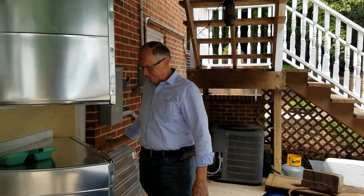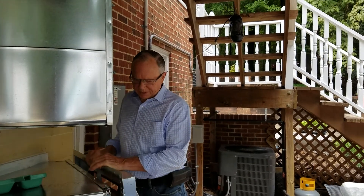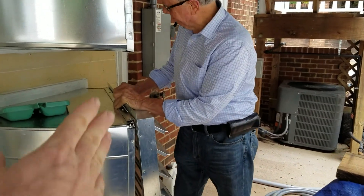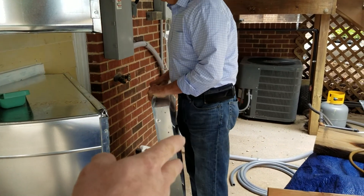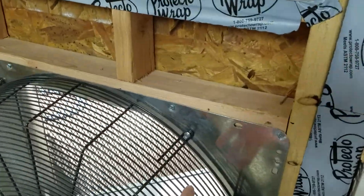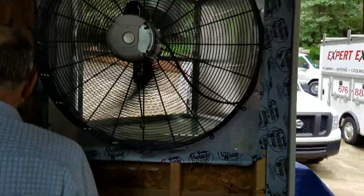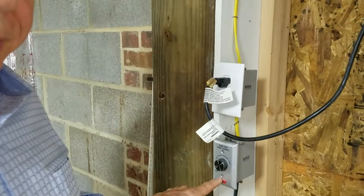Maybe just use some aluminum angle iron, if you believe that'll support the weight. Since we made this just slightly smaller than the actual fans, the reason we want to put that louver on is because when this fan is off, what happens is the air just circulates straight from here up to the top one.